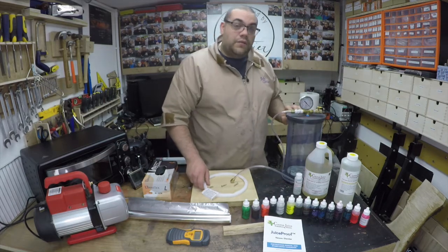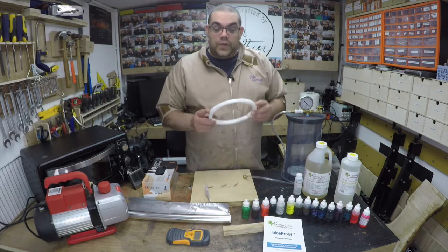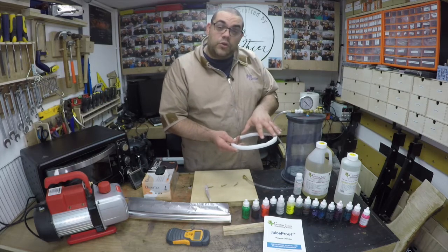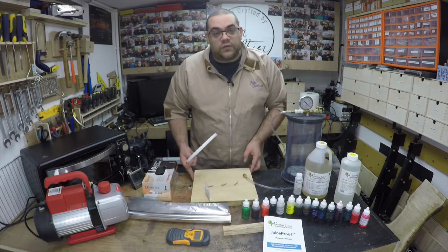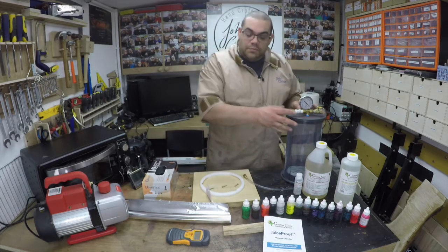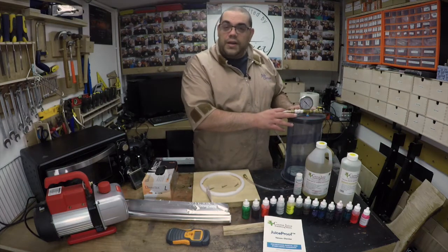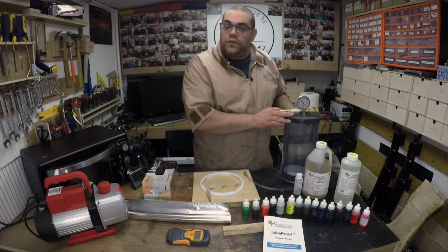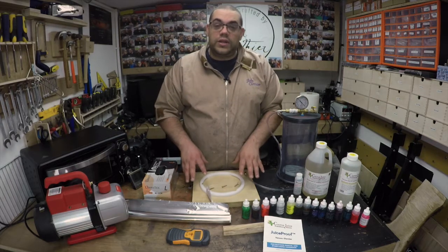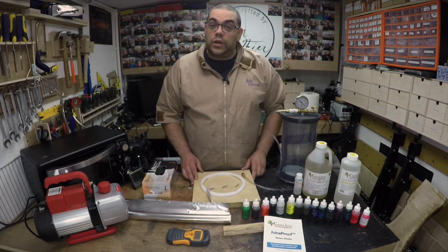I'd also recommend purchasing the bench ring. You screw it down to your bench — or in my case a piece of heavy-duty plywood — and then screw the chamber down into it. Because these chambers are tall and quite narrow they may have a tendency to fall over, and the bench ring keeps them secure.